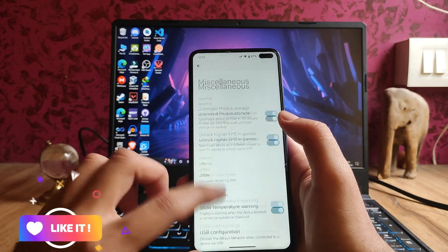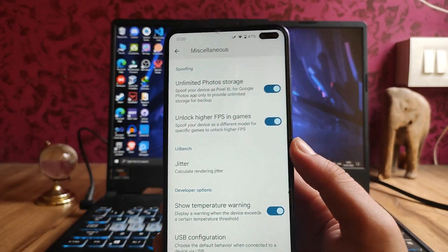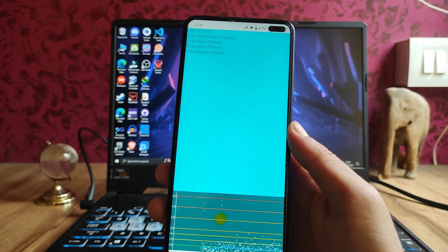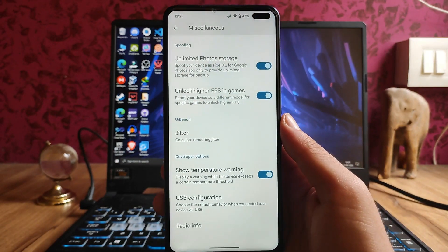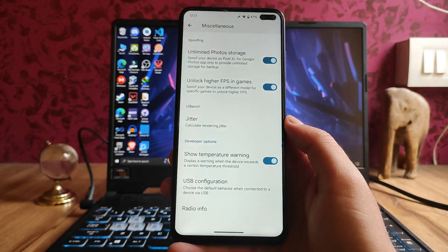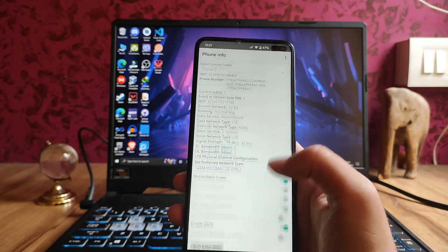In the miscellaneous section, here are the main features: unlimited photo storage, unlock higher FPS in games which works, and jitter calculation is available — though I'm not sure how it works, so if someone understands it please let me know in the comments. Also: show temperature warning, USB configuration, and radio info.